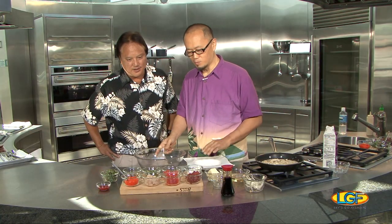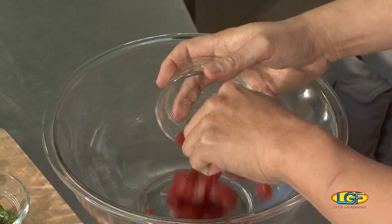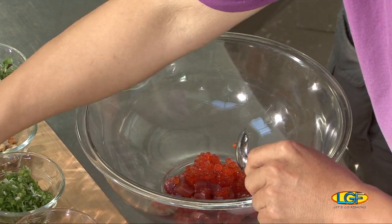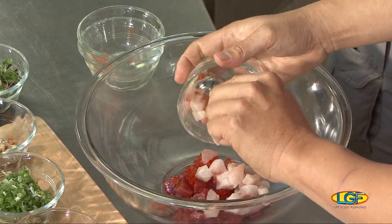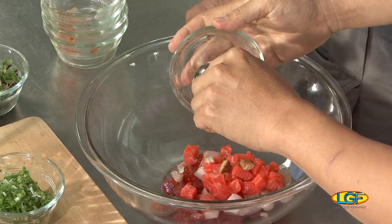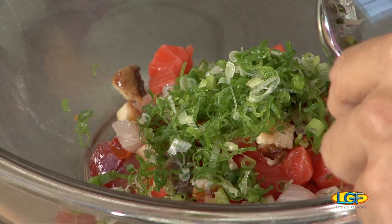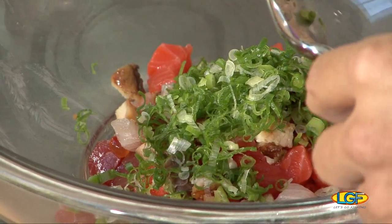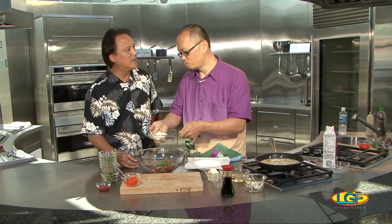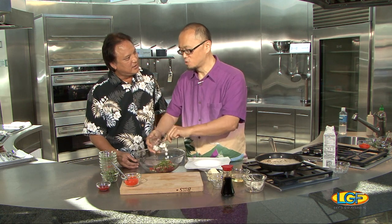And we're going to make the seafood topping. We have ahi, ikura, some egg, hamachi, salmon, and a little unagi. Green onion chopped. And here's the yamaimo, which is a mountain yam — very, very slimy. So when you chop this, you got to peel it and chop it, but be careful — it's really slimy and slippery.